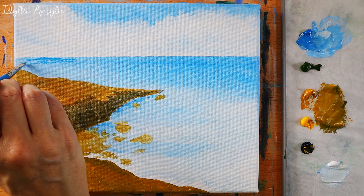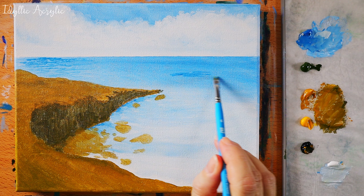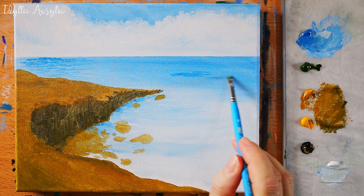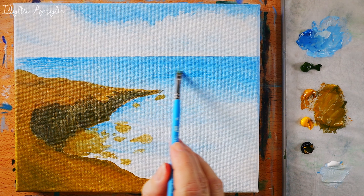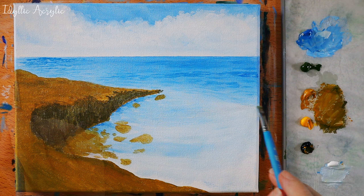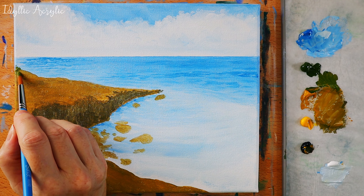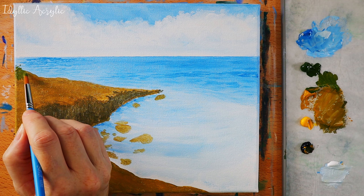I have my small chisel blender now and I'm going to darken up the sea a little bit in the distance, just add a little bit of texture and an indication of some waves. I've kept the front part of the sea a little lighter because that's where the waves will be crashing up against the rocks.